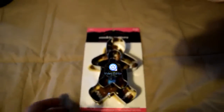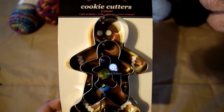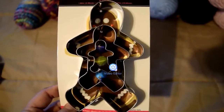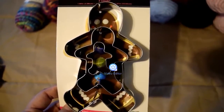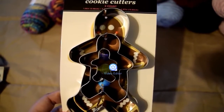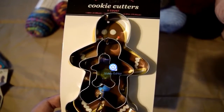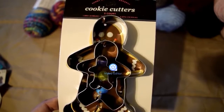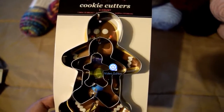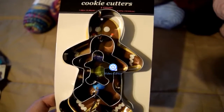First things first with this haul, we're going to do everything but the yarn. At Hobby Lobby, I picked up these cute little gingerbread men cookie cutters. I'm going to use the larger size as a stencil — maybe the medium size, but definitely the larger size. This will be used in a project that will be included in Saturday's mini restock.